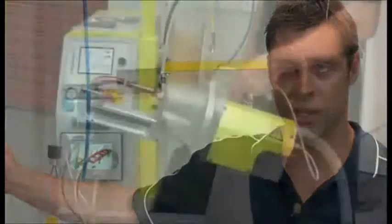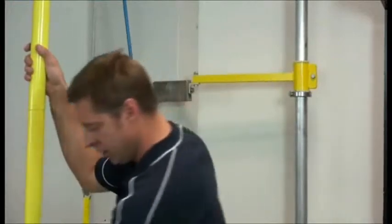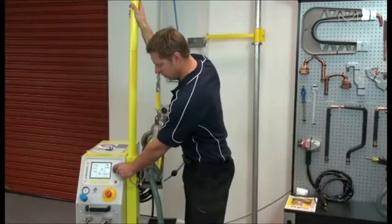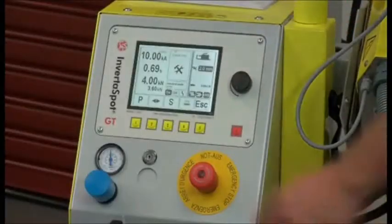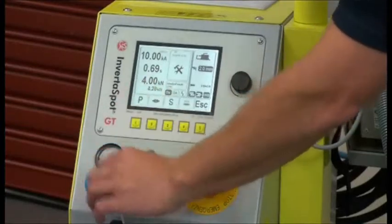This is our new Inverter Spot GT from Willander and Schill. To use this machine is very easy — just press this button and adjust for the metal thickness that you want to weld, then simply match up the clamping pressure to what's required. The benefits of this machine are higher welding power, light cables, no heat, no magnetic field, and it's AC power, not DC power.